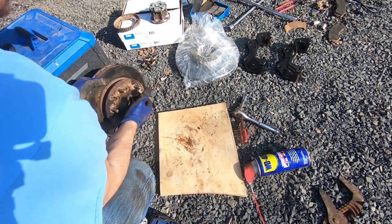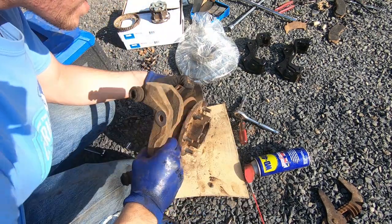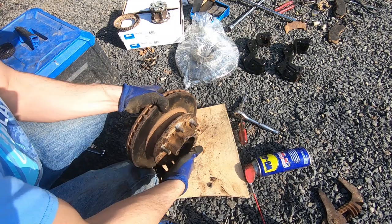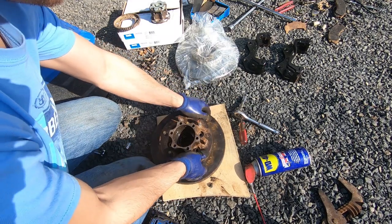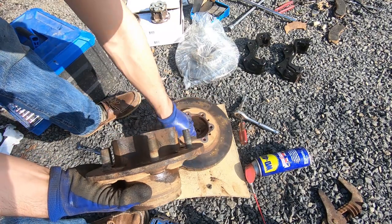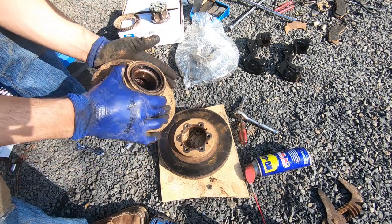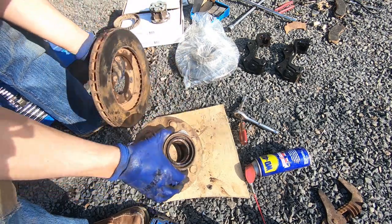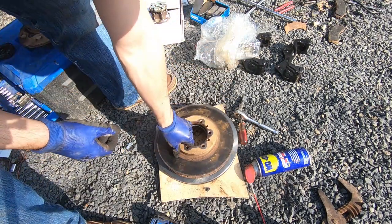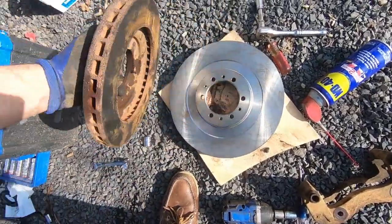I got all the bolts out — it's kind of annoying to do; it would probably be better in a vise. Let's see if this comes apart. There we go — that's all we're trying to do. I may or may not have hit my lug threads but it'll be alright. Let's compare these two — look at the size difference. Oh my god, that's so much bigger. Way bigger.